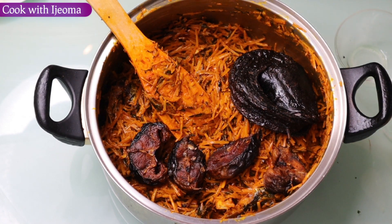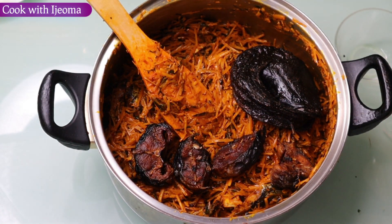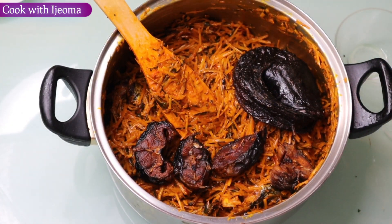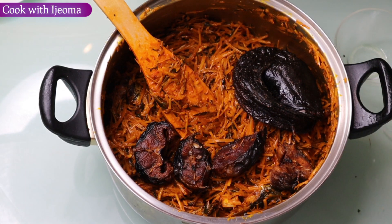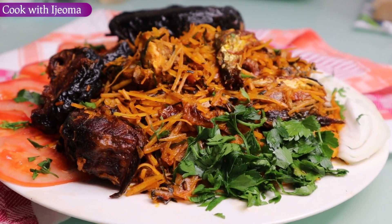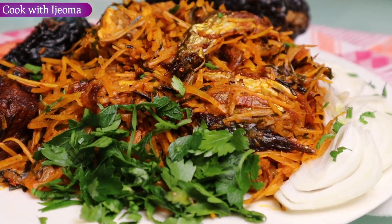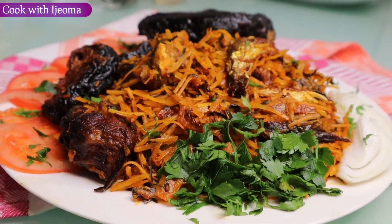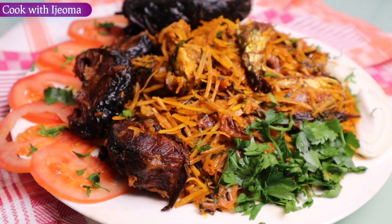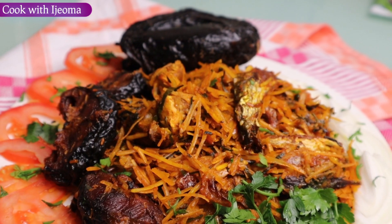When you are eating the abacha, I'm taking it with some red wine — oh my god, you can never remember any stress again! So this is how I prepared this local dish, African salad abacha. I've finished making my delicious abacha — you can see how beautiful it looks. The way it looks is the way it tastes in the mouth. Thank you for watching, please don't forget to subscribe. Bye, see you in my next video!